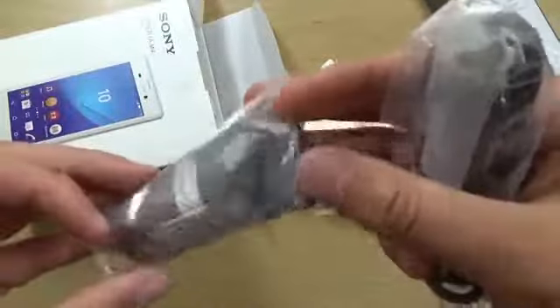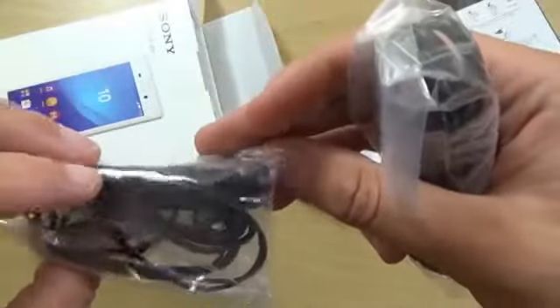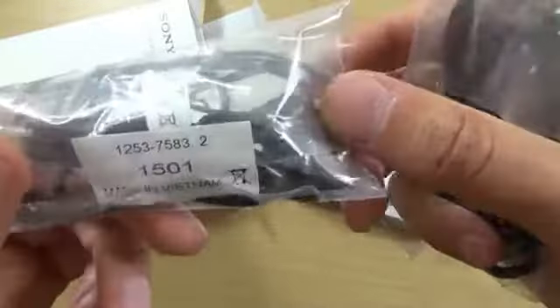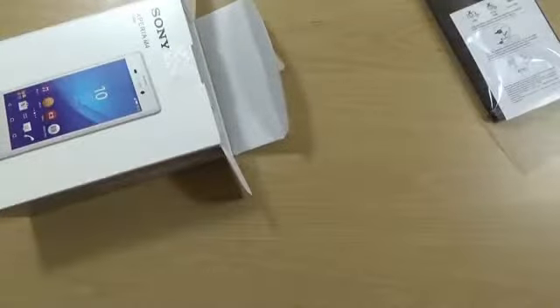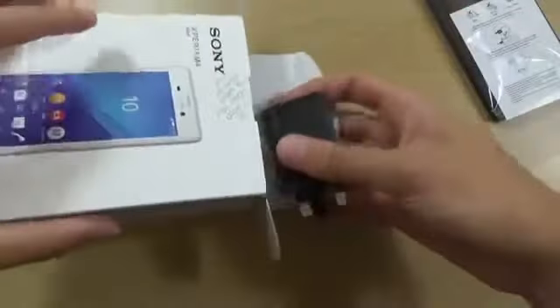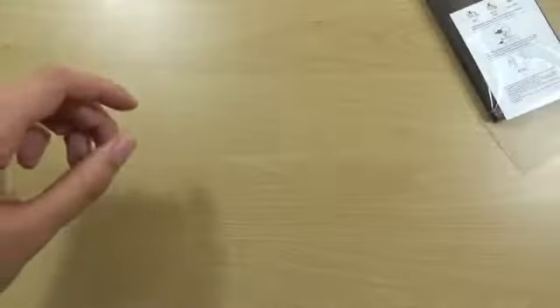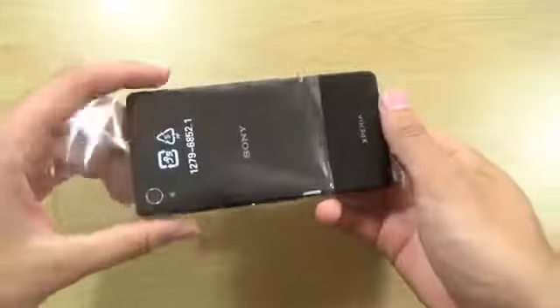And a pair of earphones here. I doubt they're going to be noise-cancelling or anything special, but they should do the job — made in Vietnam. I think that's all we've got in the box — oh yeah, can't forget the charger, which says 'Green Heart' on it, whatever that means. I think that's about it for the box.